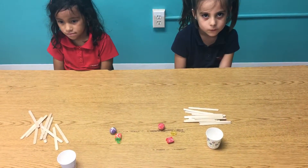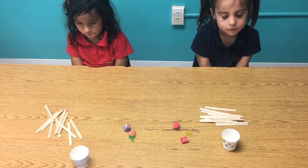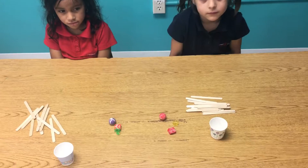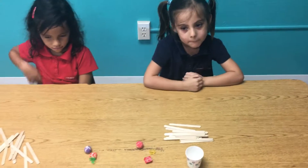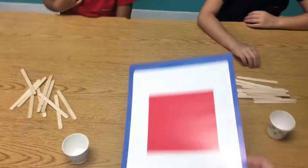Okay girls, I'm gonna show you a shape, and when I show you that shape you're gonna use your popsicle sticks to make that shape. If you get it correctly, you can pick one treat and put it in your cup. Are you ready? At the end of this exercise, whatever treats you have in your cup you're gonna get to keep. All right, so the first shape is a square.